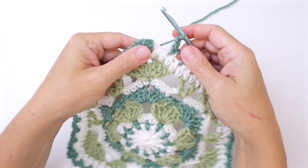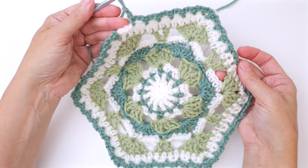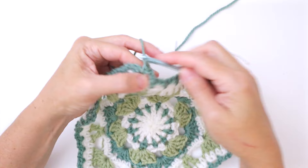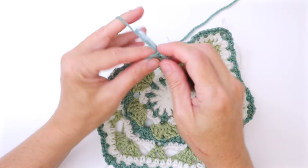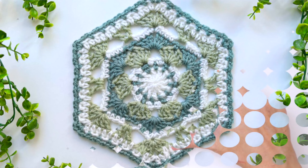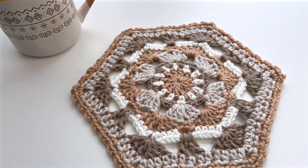Here we are at the end of our round. We've done the chain two, single crochet pattern all the way around, giving us a nice little picot edging. Finish by working into the same space you joined in: single crochet, chain two, then slip stitch into the first single crochet of the round, fasten off. That completes the Sweet Pea granny hexagon! It's a great one for blankets or home decor. Check out my blog for more ideas. If you enjoyed this tutorial, please give it a thumbs up and subscribe to catch all my tutorials. Thanks for joining me!